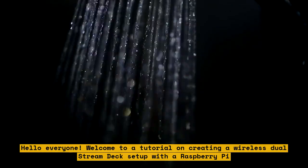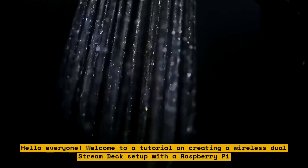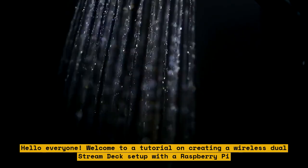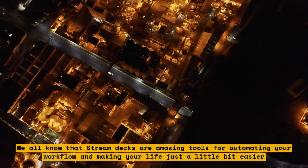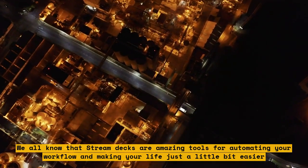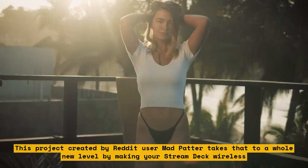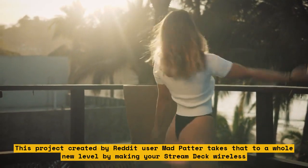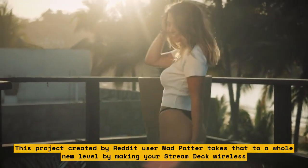Hello everyone. Welcome to a tutorial on creating a wireless dual Stream Deck setup with a Raspberry Pi. We all know that Stream Decks are amazing tools for automating your workflow and making your life just a little bit easier. This project, created by Reddit user MadPatter, takes that to a whole new level by making your Stream Deck wireless.